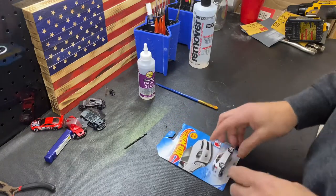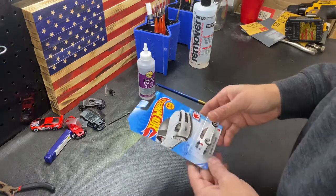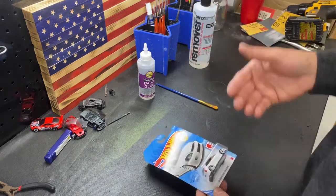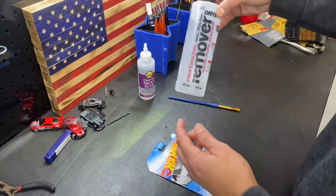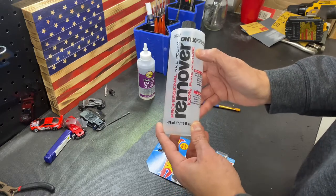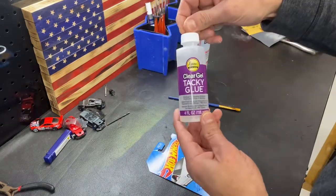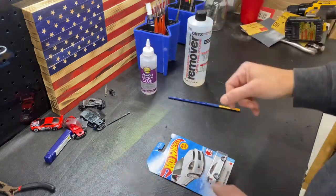So without further ado, let's get into this and we'll show you how to do that. Alright guys, so now we're going to show you how to open up and take the blister pack off of the card without damaging the card, so that you'll be able to come back in and put it back on. Things you're going to need: your card, a paintbrush, some nail polish remover — 100% acetone is what I use. And you're going to need some clear tacky glue. This is to put the blister pack back onto the card.